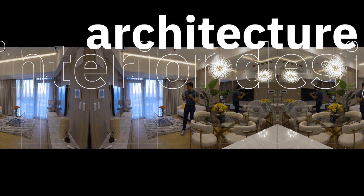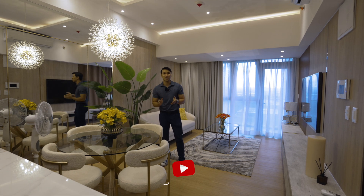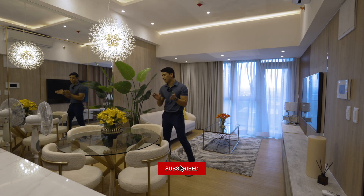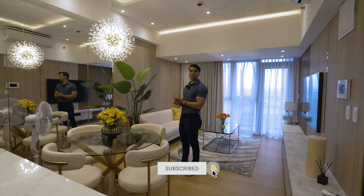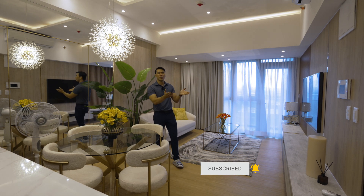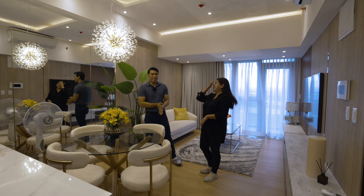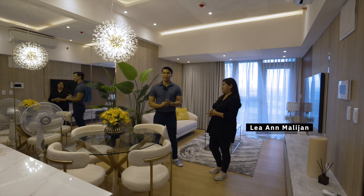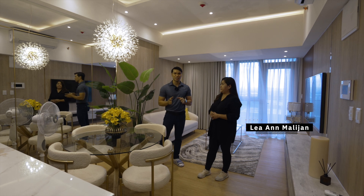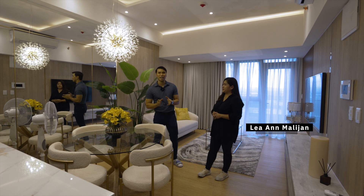So for today's episode, as you can see, we have finished our Park Suite project here in BGC, and it's fully furnished. For this project, we have with us our associate contractors. Please welcome Polymath Builder — Miss Lea is our associate contractor for this project. So I'll show you the quality of their work for this project.